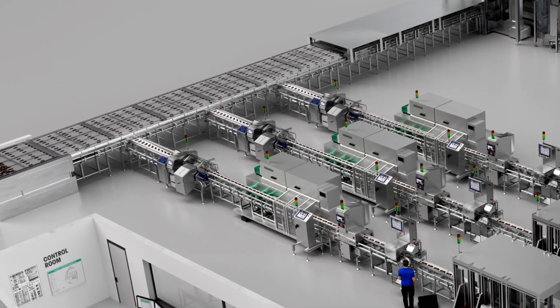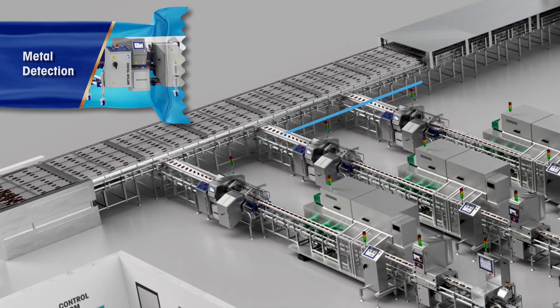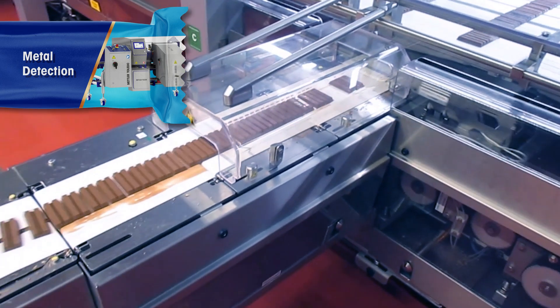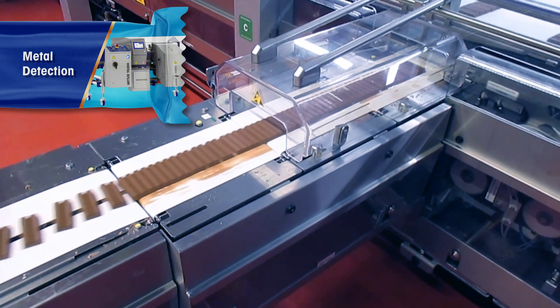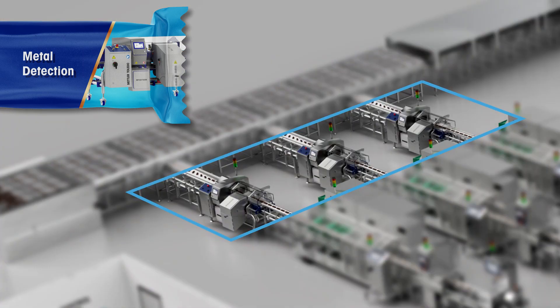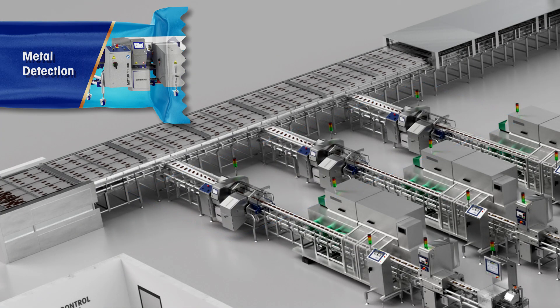Step 1. Install a metal detection system right after production where the bars are unpackaged. This allows for more accurate inspection due to higher sensitivity. You can also save packaging waste by detecting contaminated products at an earlier stage rather than at the end of the line.